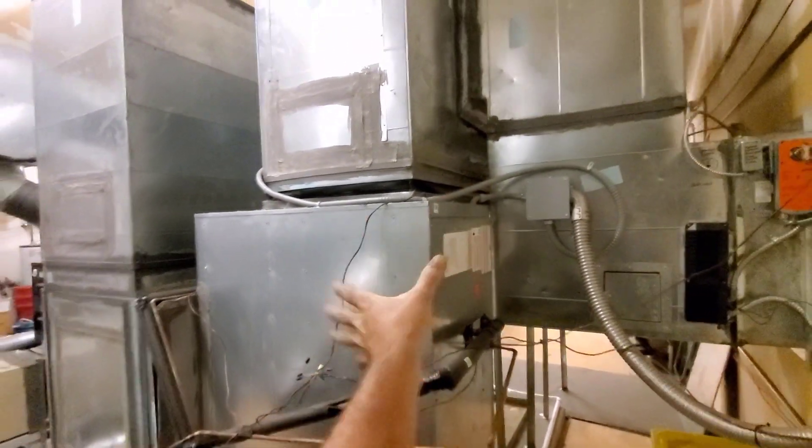Blanked it off. And then over here, they turned this other Daikin 10-ton sideways. Got its supply going up into there.